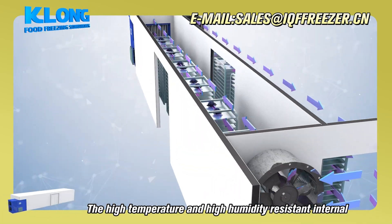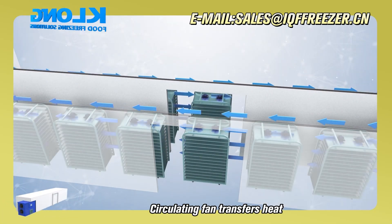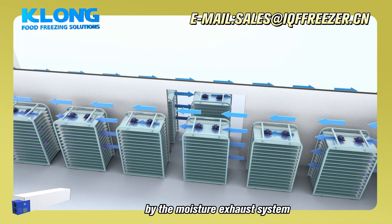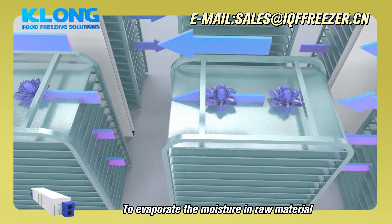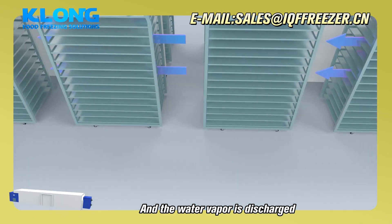The high temperature and high humidity resistant internal circulating fan transfers heat from the condenser to the drying room, forming a circulating hot air that evaporates the moisture in the raw material. The water vapor is then discharged.